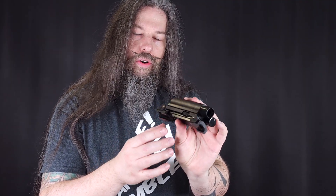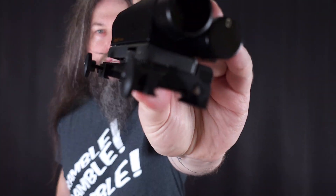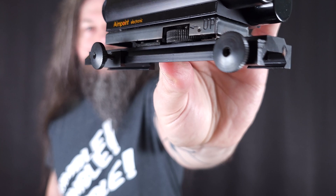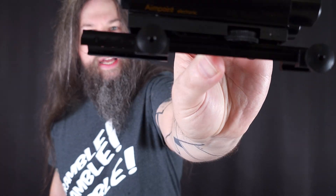Let's take a closer look at the included mount. This one is for Weaver profile, which means it may fit some modern Picatinny rails, but also may not — you might need to apply a bit of filler to make it fit. You can still find old Weaver style profiles around anyway.